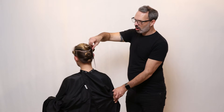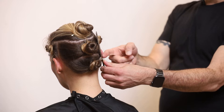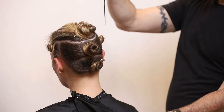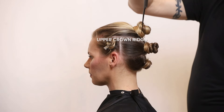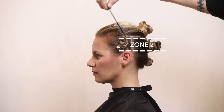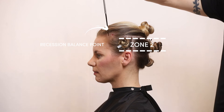You can also test this by putting the comb up against the head. Where the comb leaves at the bottom is the lower crown ridge, and where the comb leaves at the top is the upper crown ridge. What separates into zone two is lower crown ridge to upper crown ridge, all the way around to the front where the recession balance point is.